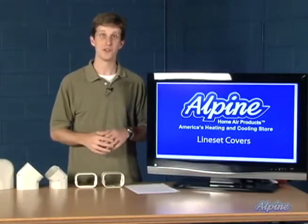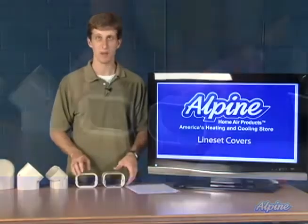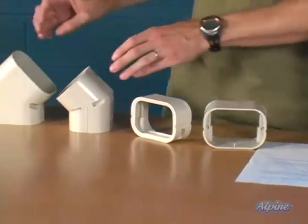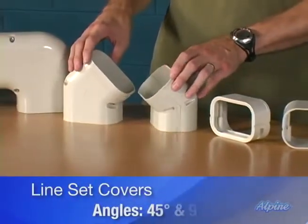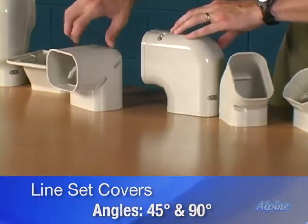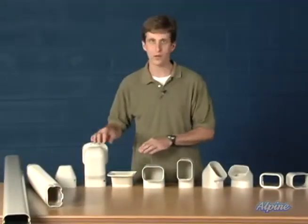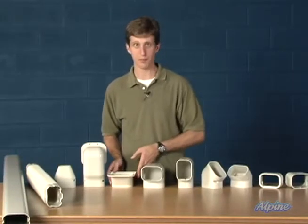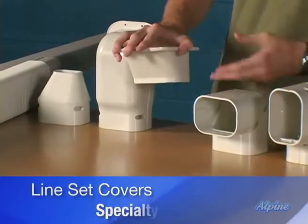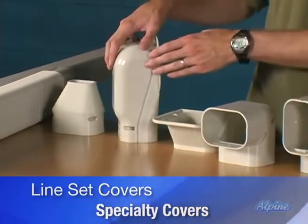There are a number of fittings you can use to get around any obstacles along the side of your house. First, there are couplers to connect together multiple lengths of line set cover. Then there are various angled pieces — 45 degrees and 90 degrees — that can get you around obstacles both vertically and horizontally. For going into the house, such as in that diagram under the soffit, you can connect right under the roof overhang and have the line set go up into the attic or directly into the wall.